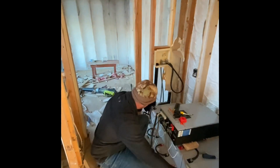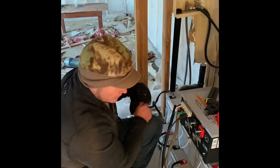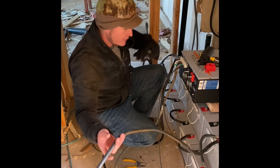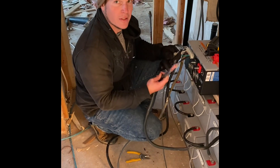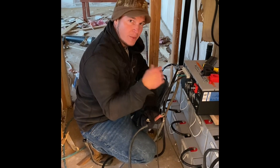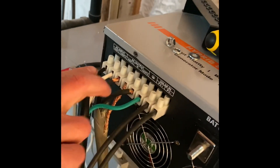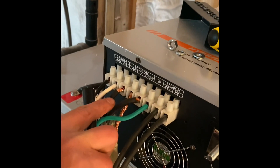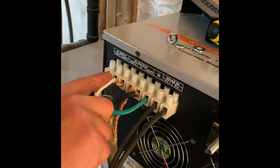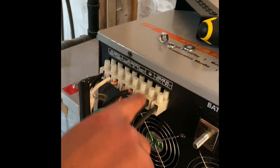You can see we've got our battery bank set up. We have our hot over here and our neutral over here. We have our solar coming in here — the hot and neutral solar. We have our AC output going to our breaker panel, and then we have our input coming from our generator. So we have everything hooked up.